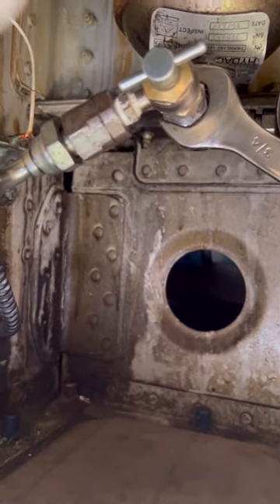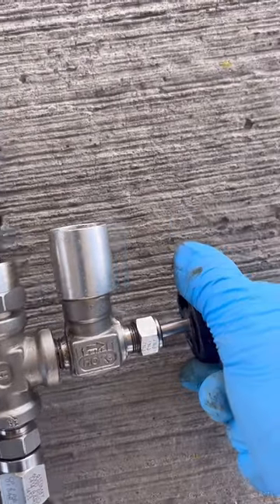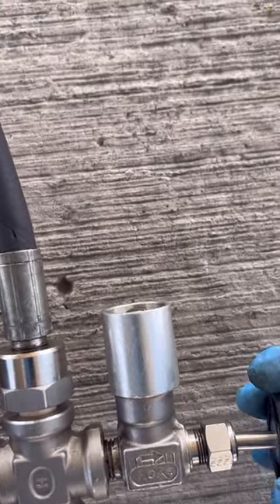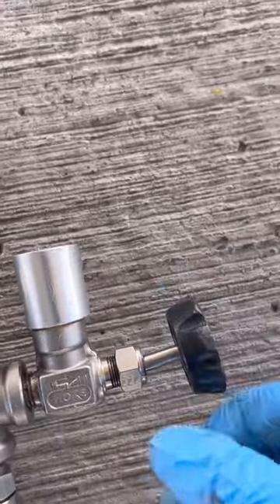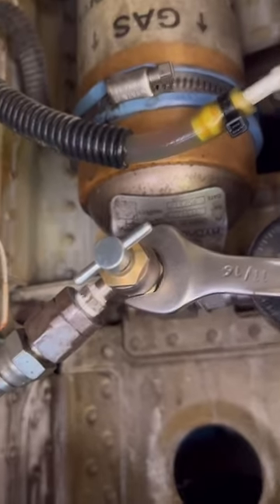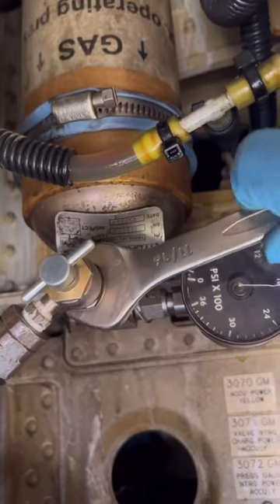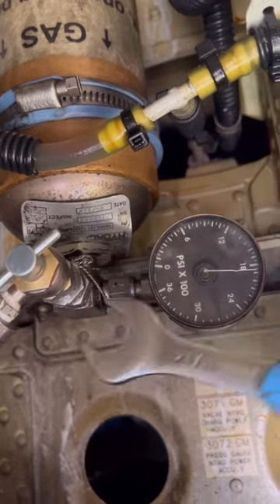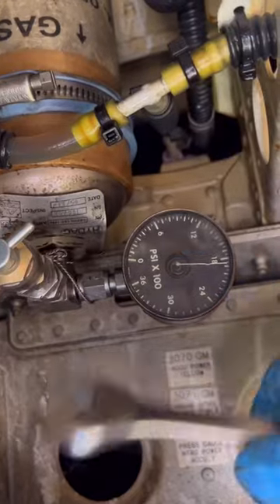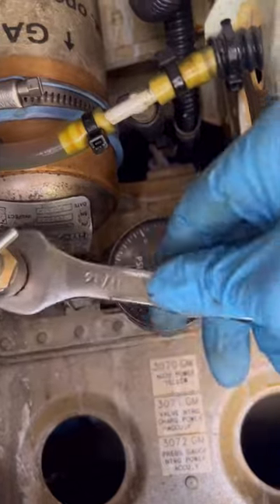We close the valve, then torque the connections, disconnect the equipment, and do a leak check to make sure there's no leak from the charging valve. Before doing this process, you must ensure the hydraulic system pumps are depressurized and warning notices are given to everyone — you don't want the system to pressurize while working, as it would pressurize the accumulator to 3000 PSI.